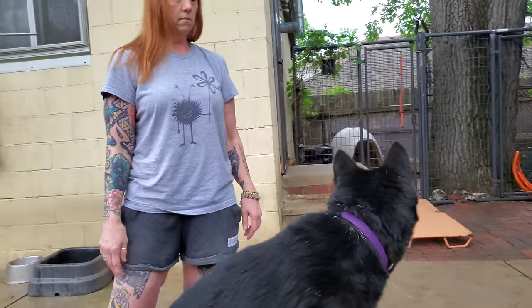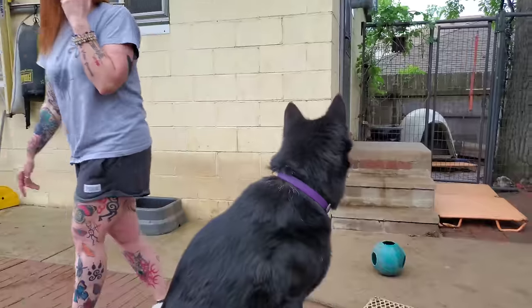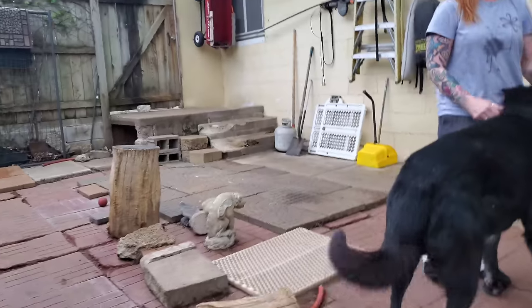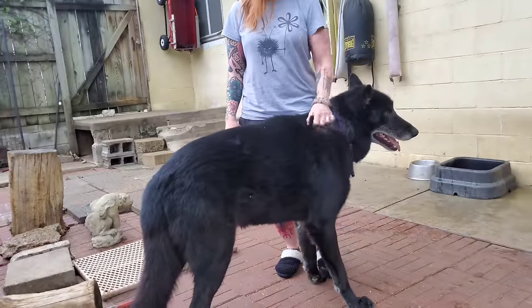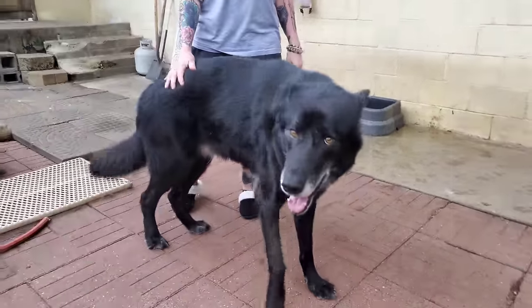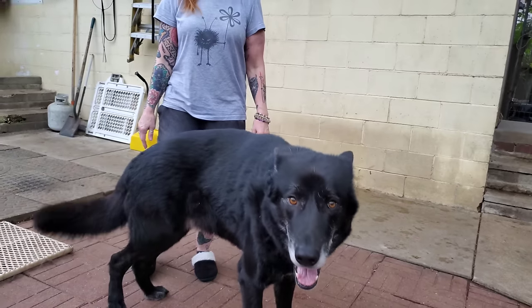I always recommend you keep a collar on your dogs and in your kennel, and always have tags on your dogs. As an animal warden, I can tell you 50% of the dogs found without tags never reach their owners, and of those, 50% are euthanized. Be a responsible owner — always keep a collar and tags on your dog. A collar always gives you a tool to break up a dog fight in seconds.